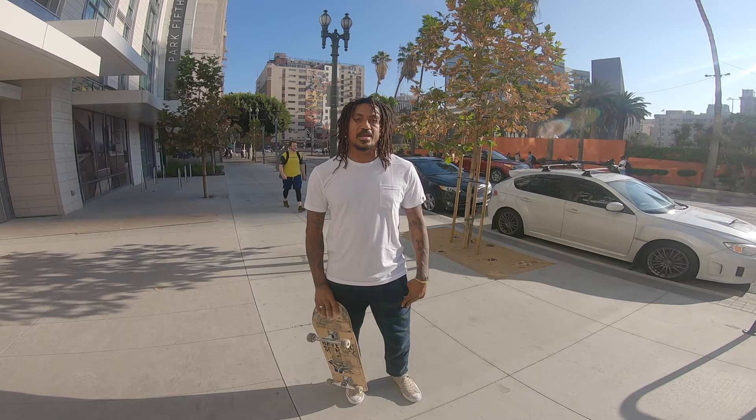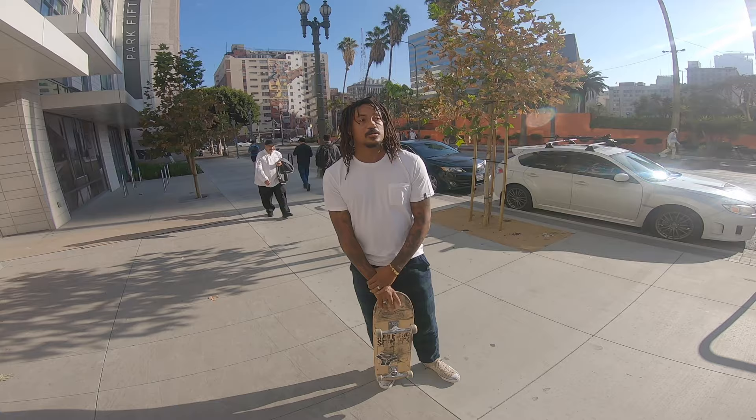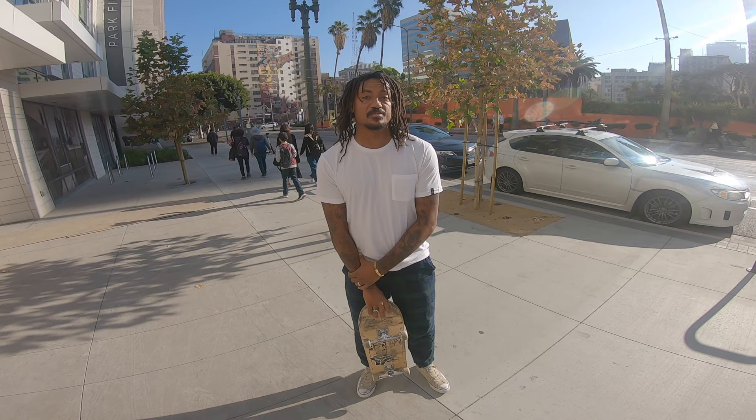What's up? It's Norman Woods, and I'm going to teach you how to do a heel flip today. First thing for learning a heel flip is you should be able to ollie. You should probably be able to shove it, and some of us learn kickflips first, some of us learn heel flips.